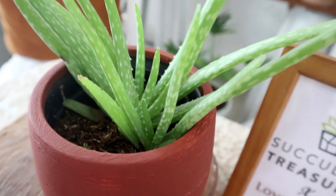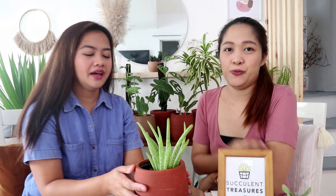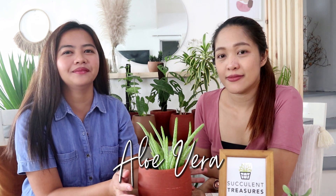Our second to last plant is aloe vera. I like it because it's functional — it's aesthetic and useful at the same time. It's very common in the Philippines. It can also be kept indoors near a window. We have them at 100 pesos per pot, and sometimes it comes as multiple aloe vera plants already. We have a supplier who grows them for us.